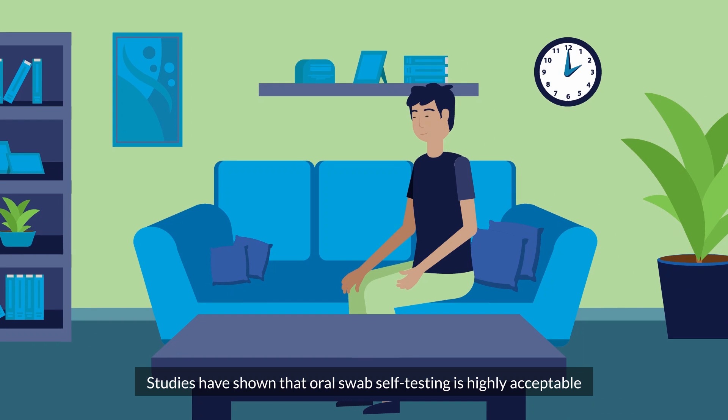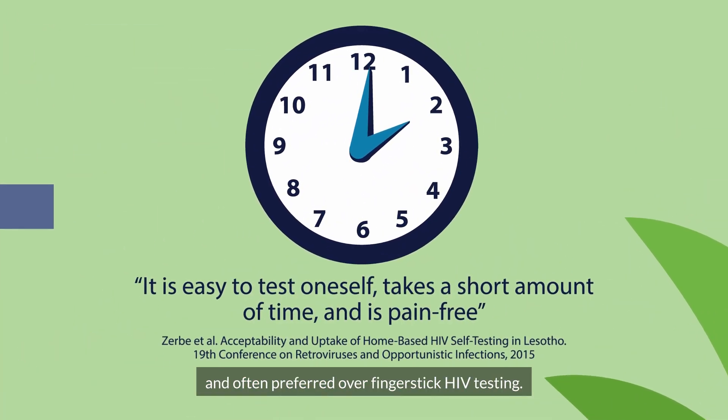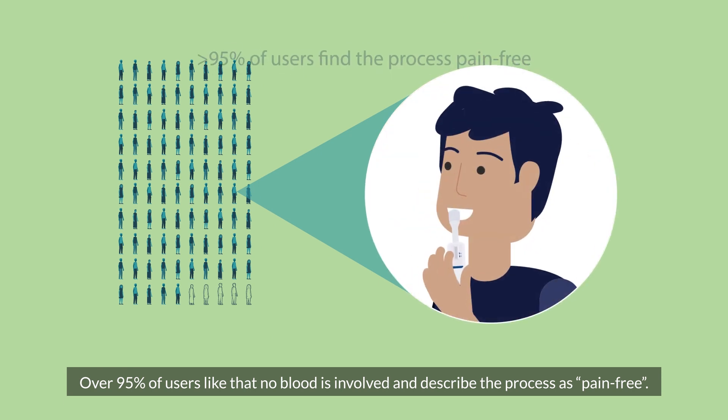Studies have shown that oral swab self-testing is highly acceptable and often preferred over finger-stick HIV testing. Over 95% of users like that no blood is involved and describe the process as pain-free.